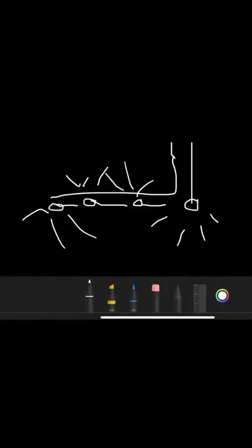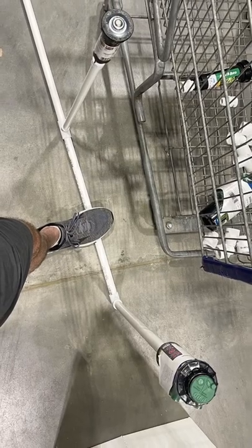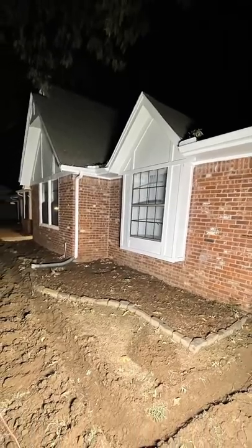I made this absolutely terrible sketch of the layout and then I went to Lowe's, grabbed some PVC, and literally started just putting things together off the top of my head. I spent nearly two hours making sure I had all the parts I needed and then started digging out the trench in my front yard.